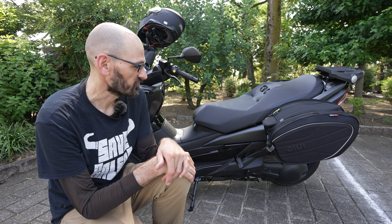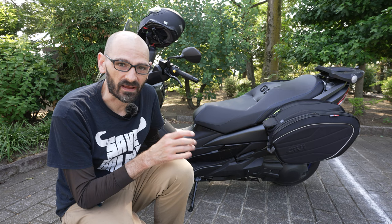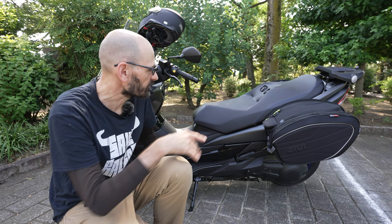I did put a hard case up on the back as a helmet case, which was awesome. I got the instructions for that from Mitch's Scooter Stuff on YouTube - his videos are amazing, so that got sorted pretty easily. That gives you a lot of extra space, and of course you have space down here, but for touring I wanted to have even more space on the sides.